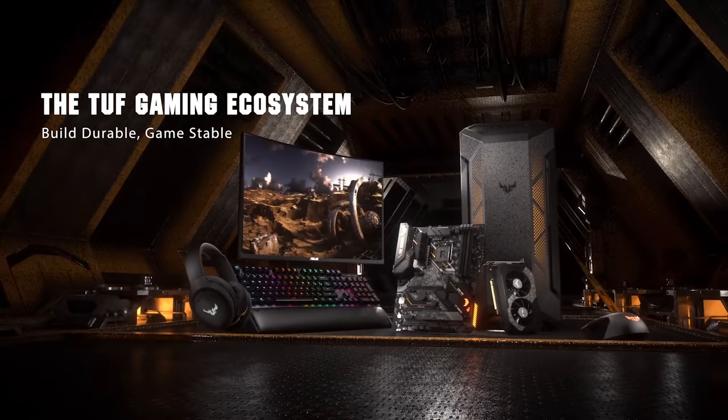What does TUF Gaming mean? TUF Gaming kind of evolved from just motherboards to now an entire ecosystem. We have displays like we're going to talk about here, but we also have chassis, keyboards and mice. You could build an entire TUF Gaming system if you want to.